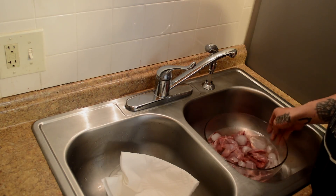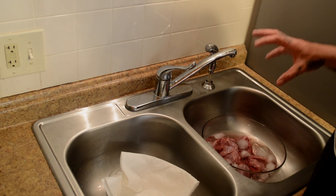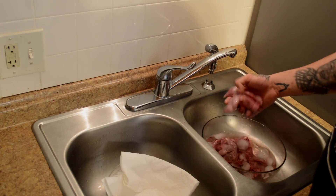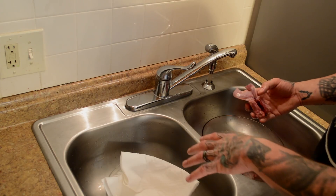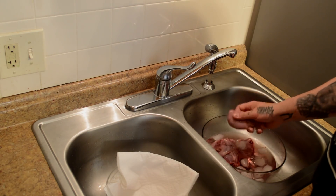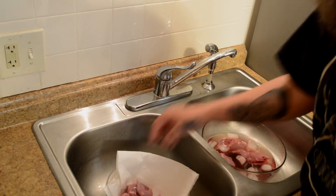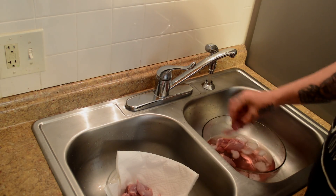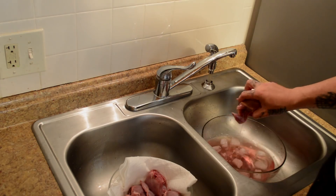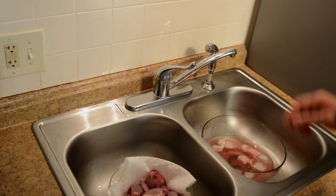We got all these birds processed and they've been sitting in this ice water for about 30 minutes to maybe an hour. The point of that is to cool the meat down quickly. Now we're just going to go ahead and put them into another bowl lined with a paper towel, then stick that in the fridge overnight, and tomorrow we'll be packing them up.